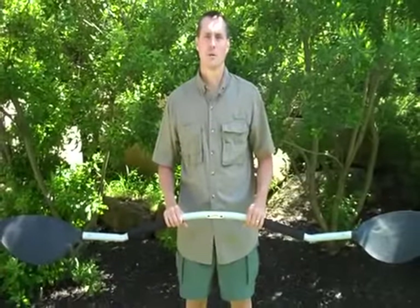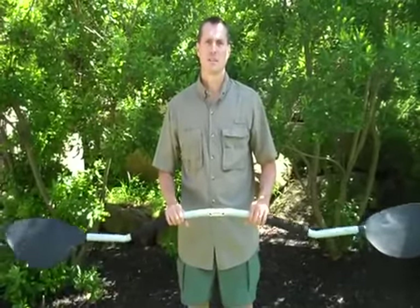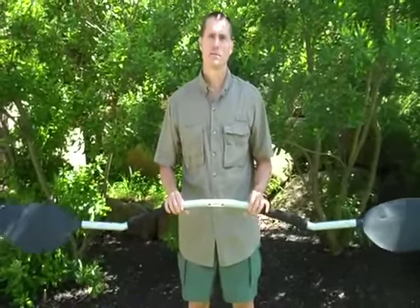There are a few things that I like about the Gullwing paddle. The curved handle keeps my arms lower, which means less work for my shoulders. This allows me to paddle longer.